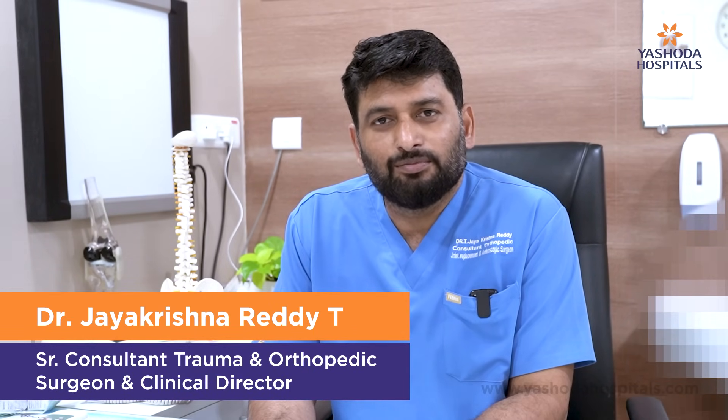Hi everyone, this is Dr. Jay Krishna Reddy. I work at Secunderabad Deshvada. I'm an orthopedic surgeon who deals with arthroplasty and arthroscopy sports medicine injuries.